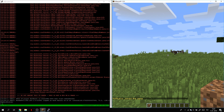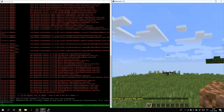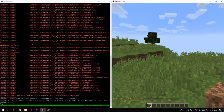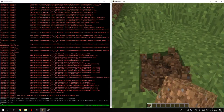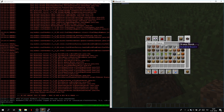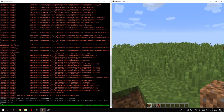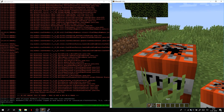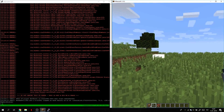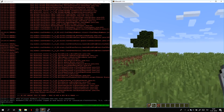Now if we close our terminal — basically if we close PuTTY — the server is still going to be up. If you want a review of the Minecraft server — what's the lag, how many players you can have, whether it's a loud computer (it's quiet, it doesn't have a fan) — check out the other video I made where I reviewed how it works.